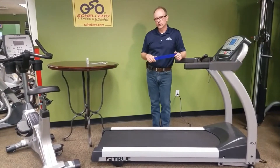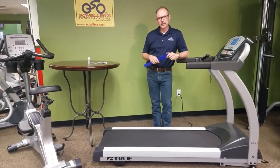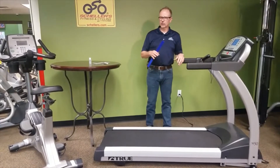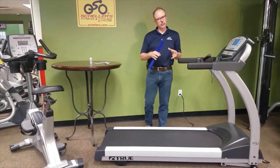Hi, this is Marty from Scheller's Fit and Cycling. I want to take a few moments today in this video to talk to you about one of the most overlooked maintenance items on the treadmill, and that's lubricating between your belt and deck.